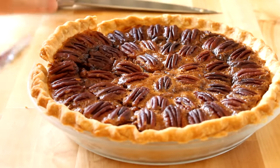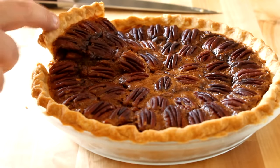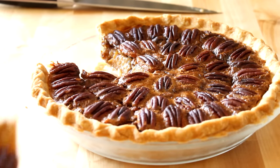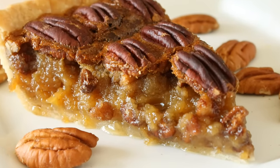When that is done, go ahead and remove it and let it cool for a good half hour to an hour before you cut into it. You could also store it in the refrigerator and serve it the next day if you'd like. Just cut yourself a slice, put it on a plate, and pop it in the microwave for about 30 seconds to warm it up, and there you go.